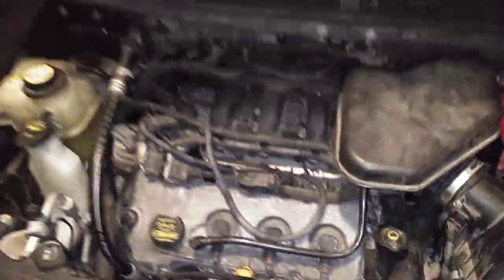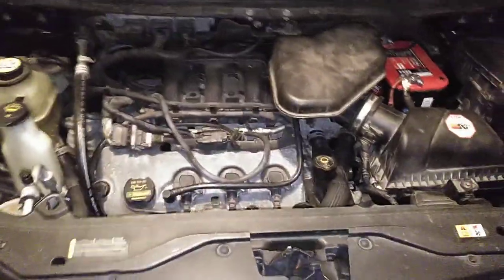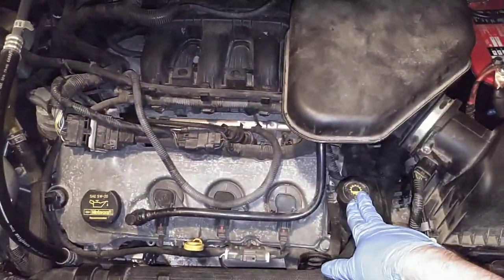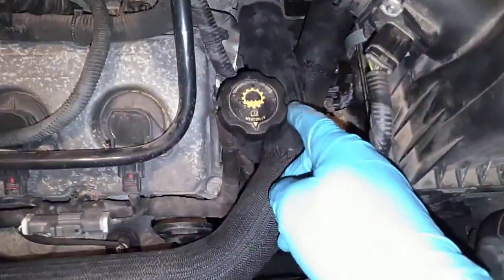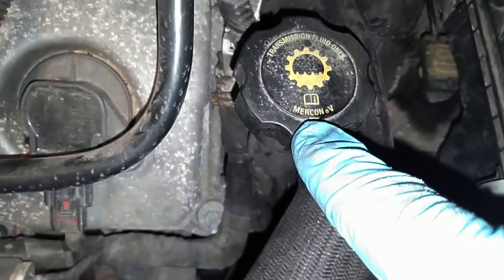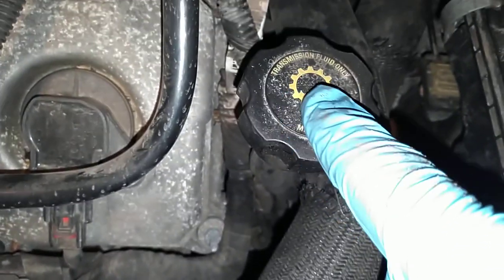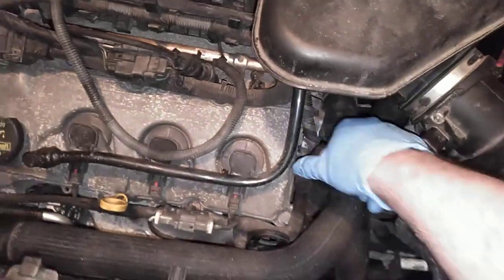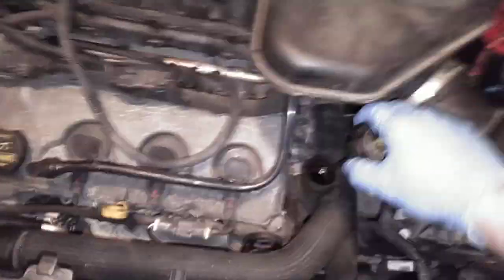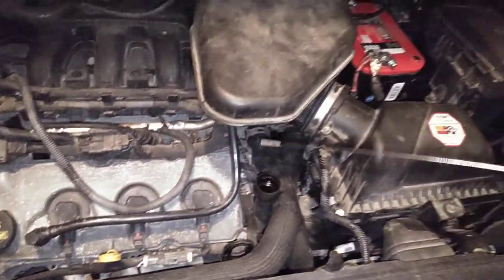So looking at the car, here's the front. This is your transmission — and this is oil over here, don't put fluid in there, it's oil. Right here, see where it says Mercon V — it takes Mercon V transmission fluid only. This is where you fill it up; it's also your dipstick.